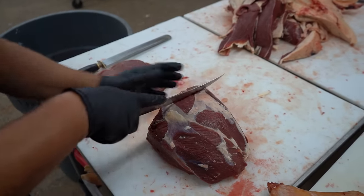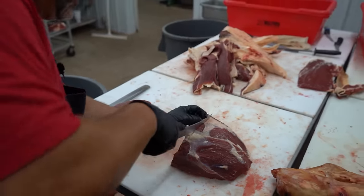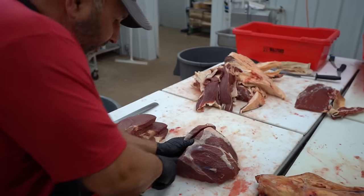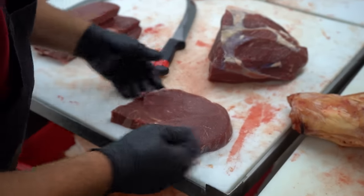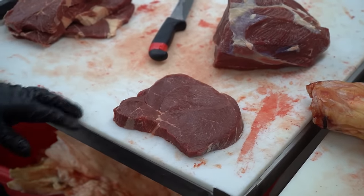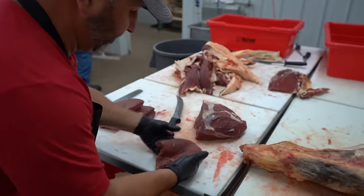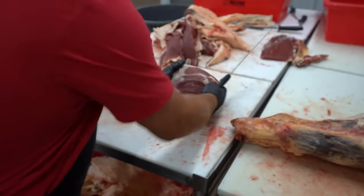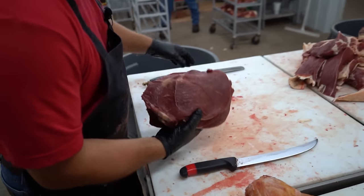When we tenderize stuff we like to be at about five-eighths, no thicker than three-quarters inch thick, because we're going to run this through the tenderizer. For the sirloin tip from grass-fed beef this thing is absolutely gorgeous — that is a good looking grass-fed beef. I'm going to cut these steaks and send these sirloin tip steaks to be tenderized.